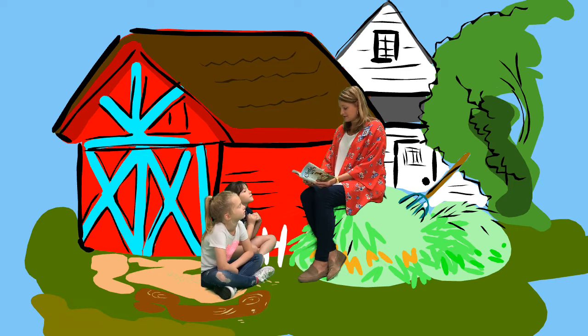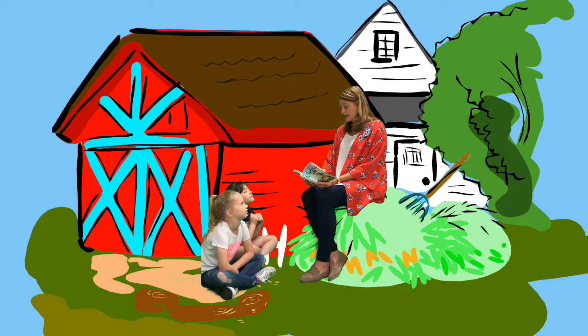A spider's web is stronger than it looks. Although it is made of thin, delicate strands, the web is not easily broken. However, a web gets torn every day by insects that kick around in it, and a spider must rebuild it when it gets full of holes.